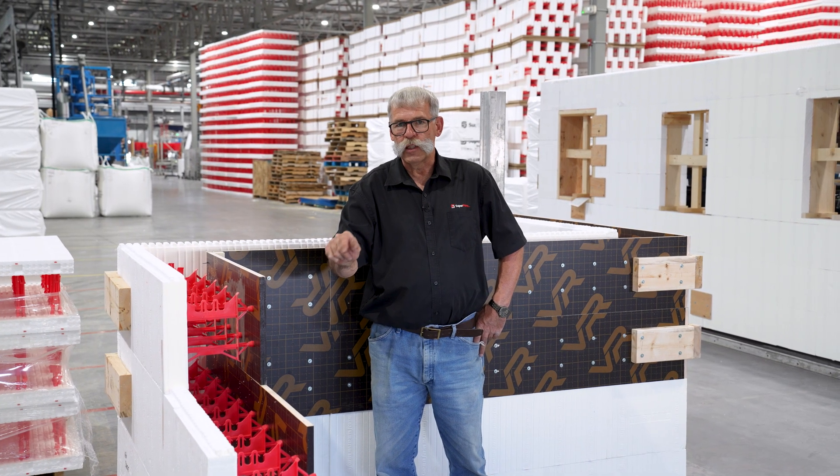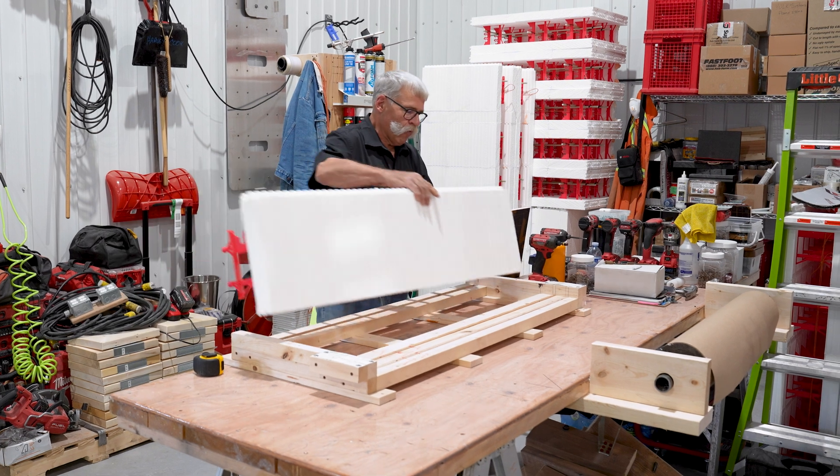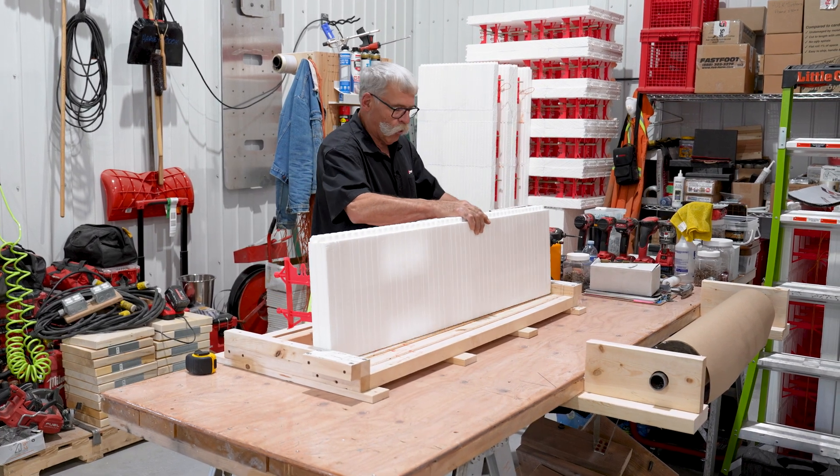We have the one-side form available in 6-inch, 8-inch, and 10-inch core. This is a quick jig that I made here at Superform for assembling the form ply on the one-side block.